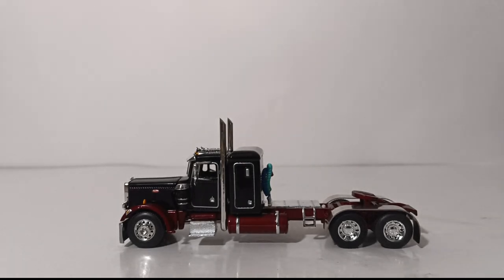Let's quickly go over some model dimensions. I know there are a lot of collectors that frequently ask that I try to include these in the videos. The weight of the set together — truck and trailer — is just over 2 pounds. The width is 4 inches, the height is 4 inches, and the depth with the truck and trailer connected is slightly over 15 inches.